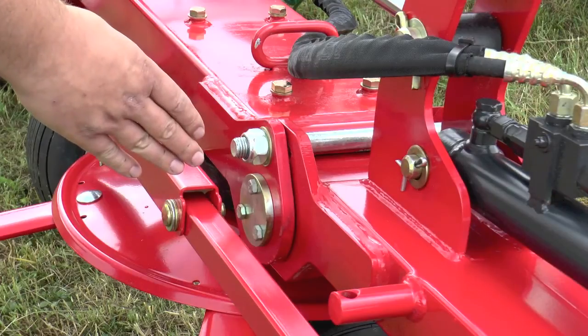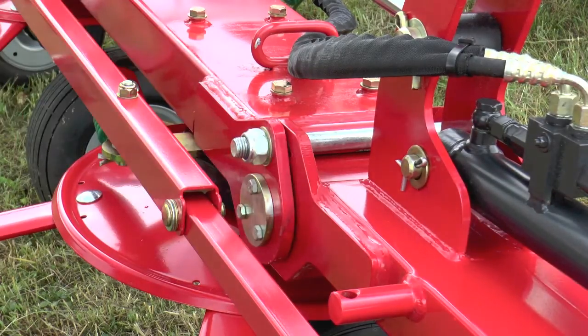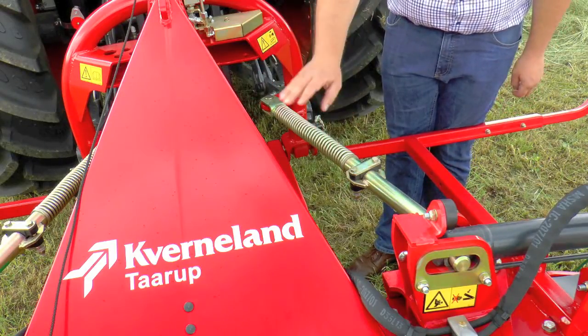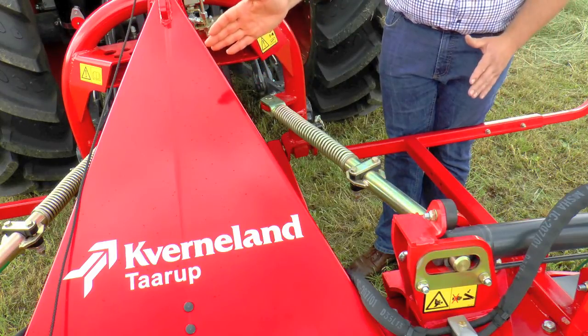Maintenance-free hinges are one part of the philosophy of the maintenance-friendly tedder. Stabilizers on the right and left hand side of the strong headstock guide the tedder always perfectly straight behind the tractor.